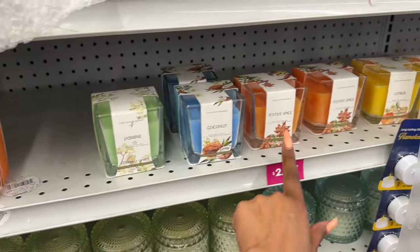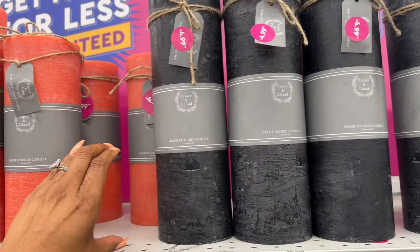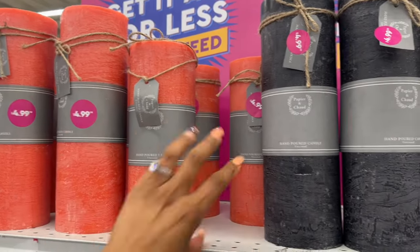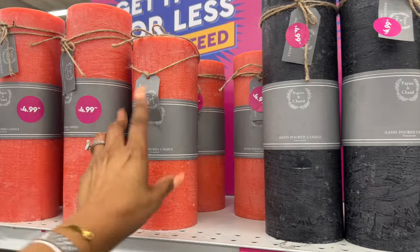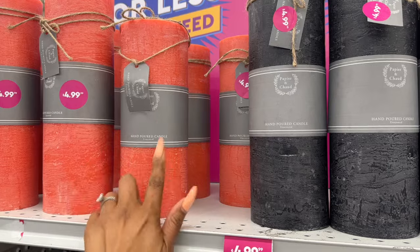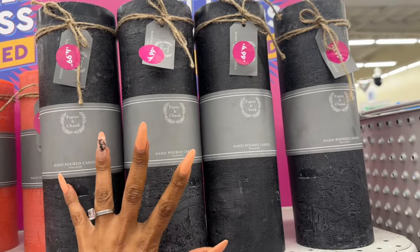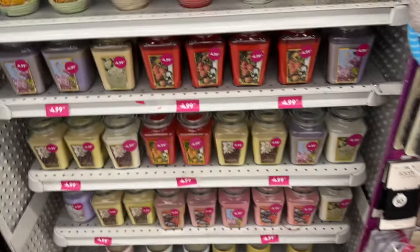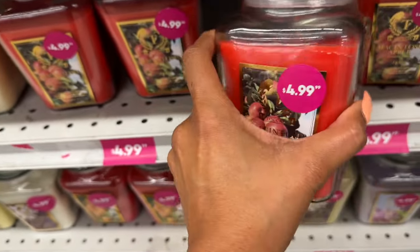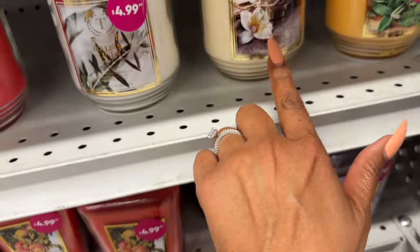They have scents like citrus jasmine, coconut, and festive spice — the small candles are $2.99 and the medium and extra large are both $4.99. So for $15 you could get small, medium, and large. They're unscented single-wick candles, actually. And there are more candles I haven't seen before for $4.99 — by Toccata in macintosh apple, lilac bloom, vanilla cream, and pineapple cilantro.